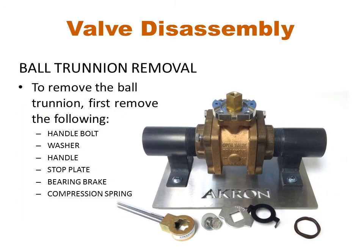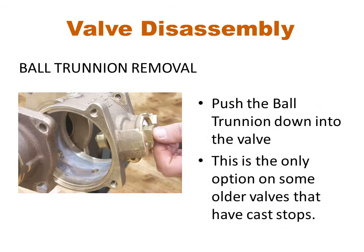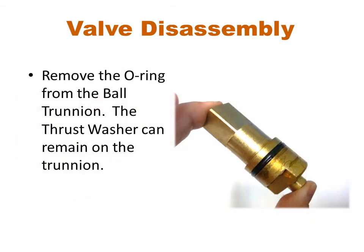The second method to remove the ball trunnion requires you to remove the handle bolt and pull off the handle and other assorted parts underneath. After the handle has been removed, the ball trunnion can be pushed down into the valve and removed through the main opening. This method is also required for older valves that do not have a separate cover plate but have the stops cast into the valve body. This also works well for valves with an electric actuator or similar attachment. Remove the O-ring from the ball trunnion. Disassembly of the valve is now complete.